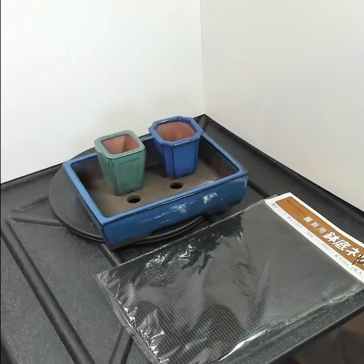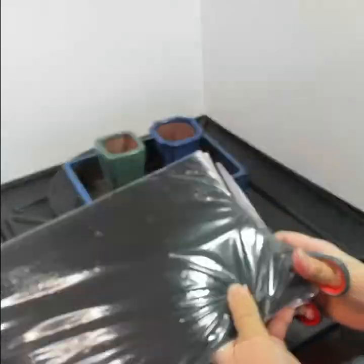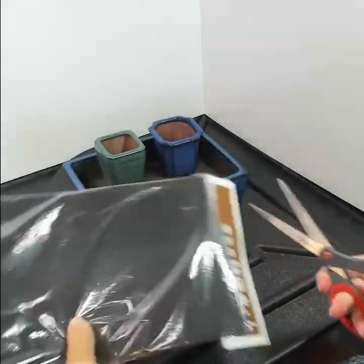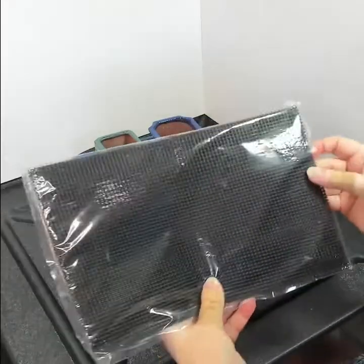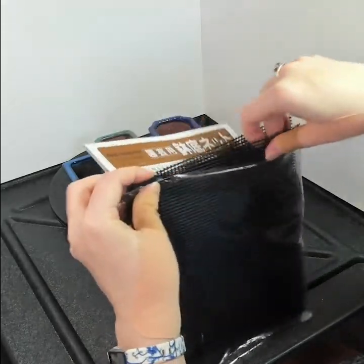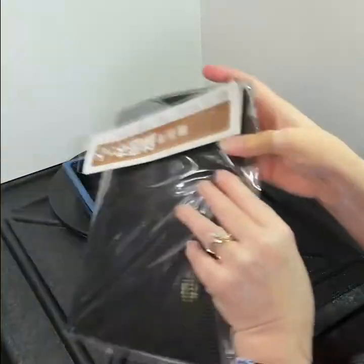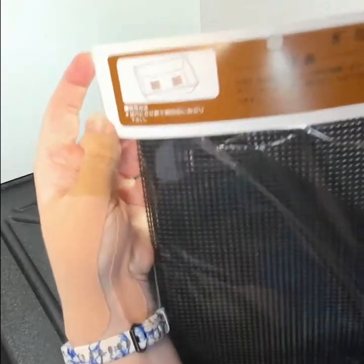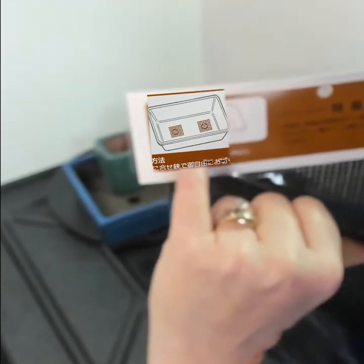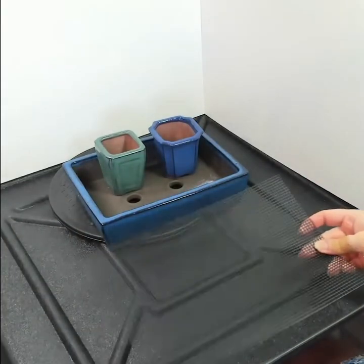Hello and welcome. Before I can repot some of my bonsai, I have to prepare my pots. One of the things I got for preparation is this mesh from the fabulous Weigert's Bonsai Nursery in North Fort Myers. There's a picture on the back of this packaging — they put the mesh above the holes in the pot so that the soil doesn't leach out when you water it. So that's what I'm going to do.